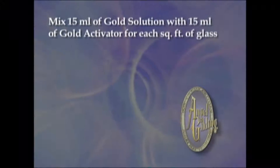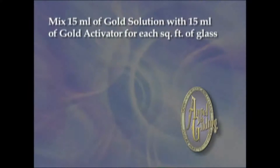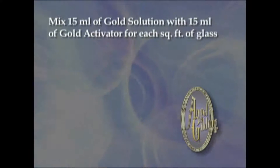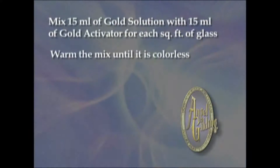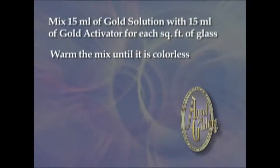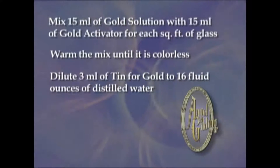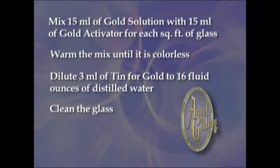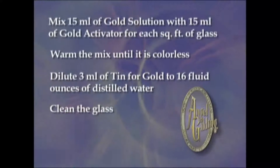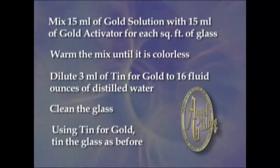Mix 15 ml of gold solution with 15 ml of gold activator for each square foot of glass. Warm the mix or let it sit until it is almost colorless. Dilute 3 ml of tin for gold to 16 fluid ounces of distilled water. Clean the glass as you would for a silver mirror. Using tin for gold, tin the glass for 30 seconds and rinse it.